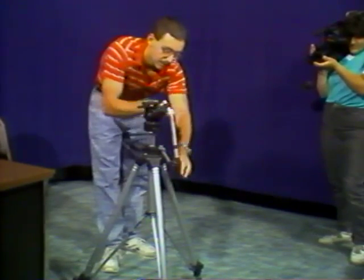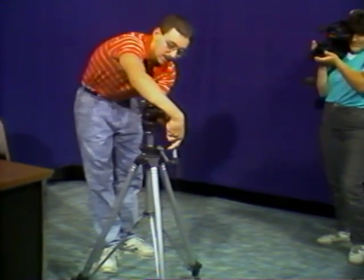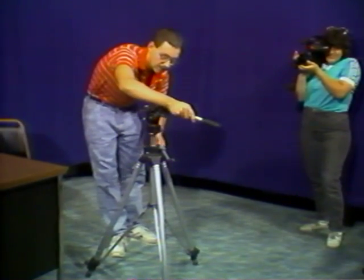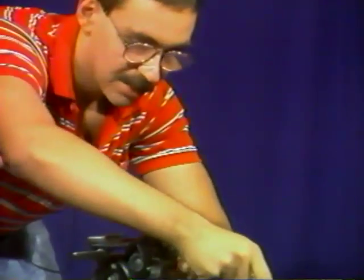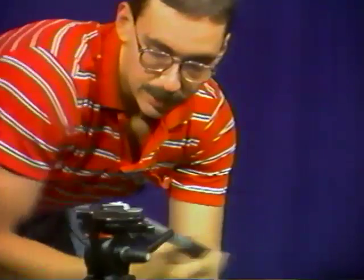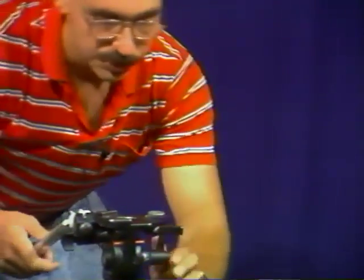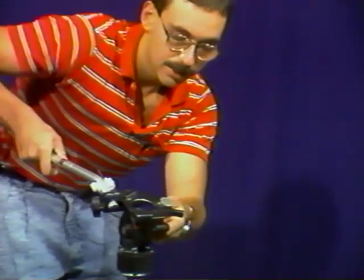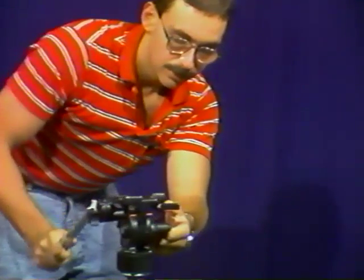This on the side of your camera arm is the arm lock. You turn that and you can bring your arm up to a position where it's comfortable for you to use with the camcorder, and you can swing that around. Also, we have our tilt-drag control on this side.